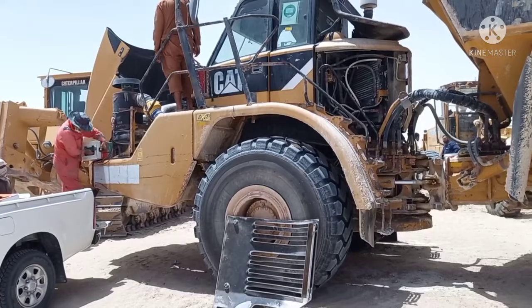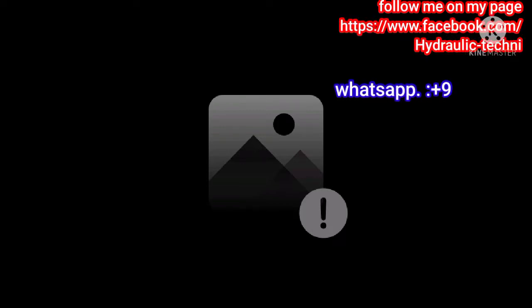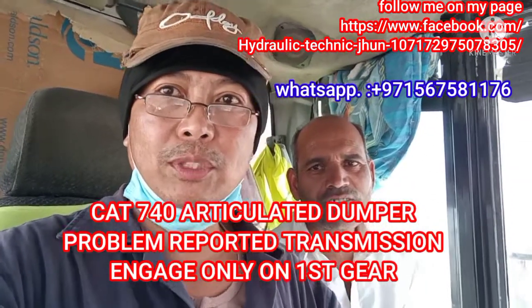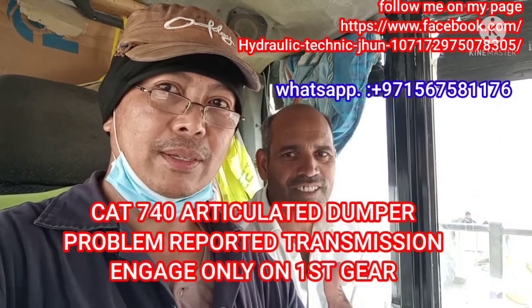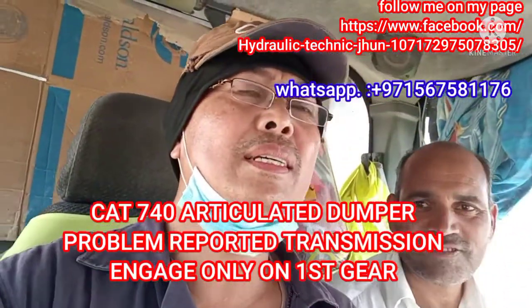This is the following of my intro. Hello everyone, welcome to my channel — Caterpillar. Now on my side is the operator, the driver operator.